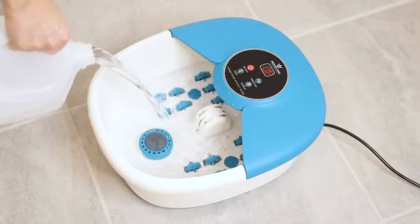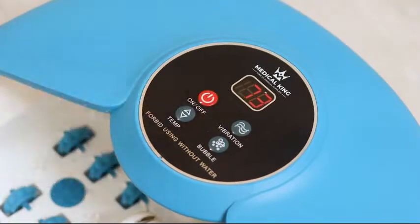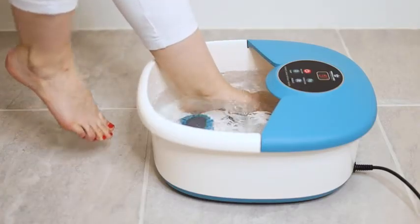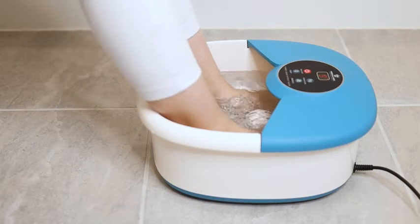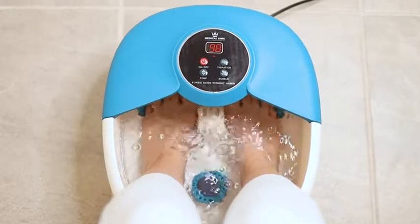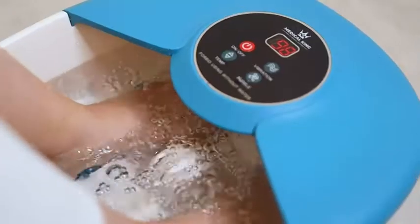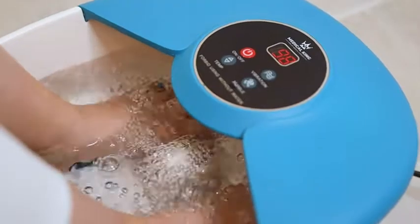It is very simple to set up and only takes a minute to heat up to your desired setting, with heat temperatures ranging from 95 to 118 degrees Fahrenheit. Relax your feet with the two powerful bubble jets and vibration, as well as 14 removable massage rollers, which help reduce pressure and relax the feet.